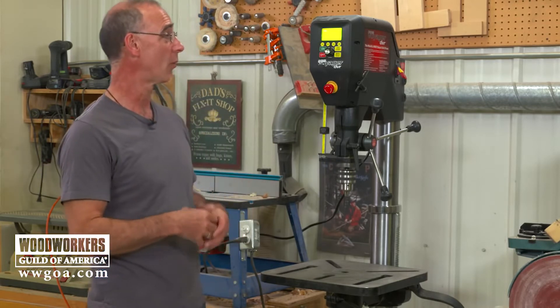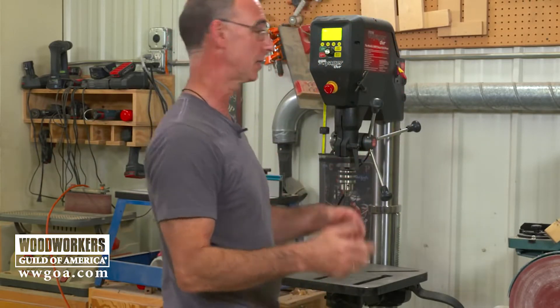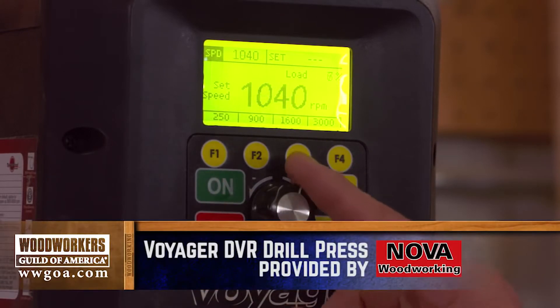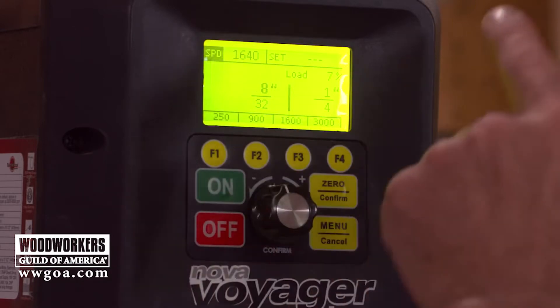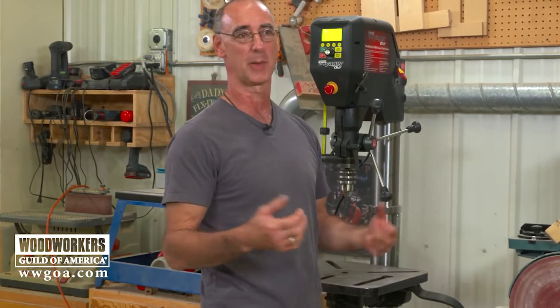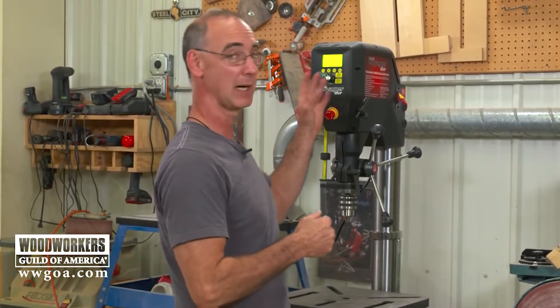One thing you might notice right away is that there's no hood to open on this machine, no belts to change. Speed changes are done with this dial right here, and the digital readout tells you what the RPM are. If you've owned a drill press with step pulleys and a V-belt, how many times do you actually change the speed? We all tend to just leave it on one speed and hope for the best. So there's great flexibility with the ability to really dial in the speed.